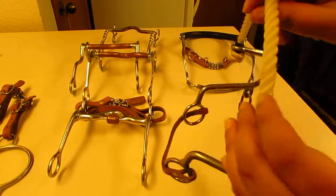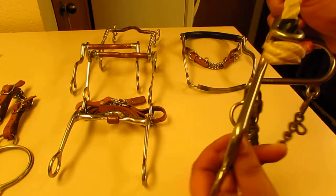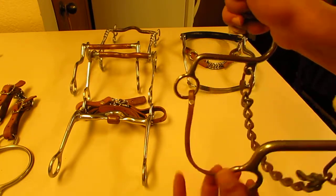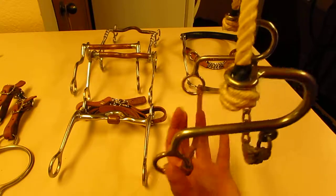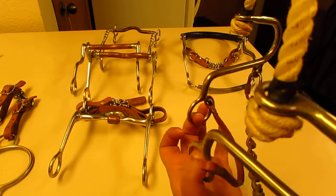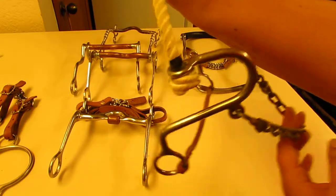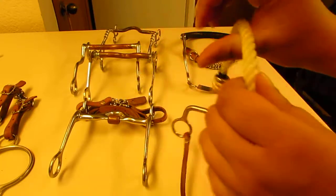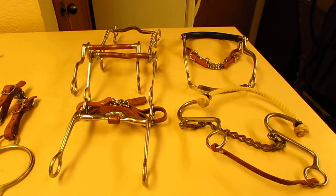Lastly, we have hackamores. The hackamore works off the nose — this is a nose band and a chin strap. This one is also a leverage bit. The leather tie just keeps the shanks from swiveling out too far. If I pull back on the reins, that chin strap comes up — you can tell it's a leverage bit. There is no mouthpiece here; this is the chin strap, this is the nose band.